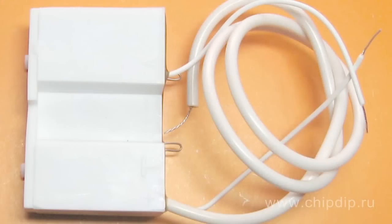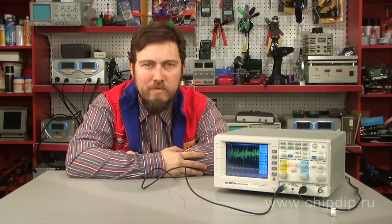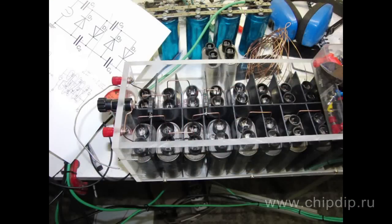Unlike transformers, this method eliminates the requirement for the heavy core and the bulk of insulation, as the voltage to all the levels is identical. Using only capacitors and diodes, these voltage multipliers can step up relatively low voltages to extremely high values, while at the same time being far lighter and cheaper than transformers. Another advantage of such circuits is that one can also tap the output from any stage, like a multi-tapped transformer.